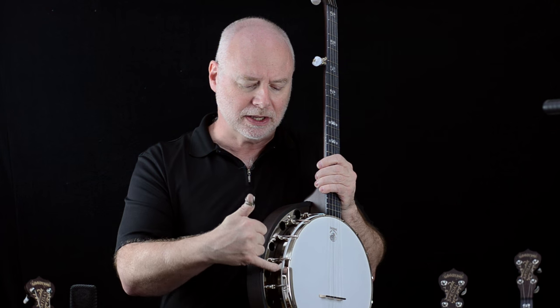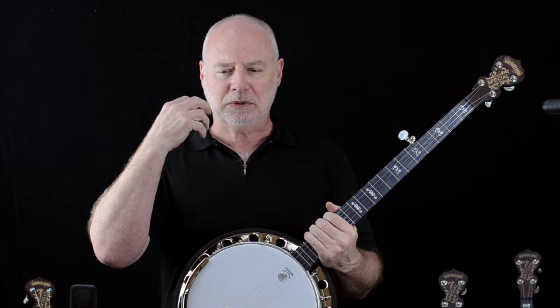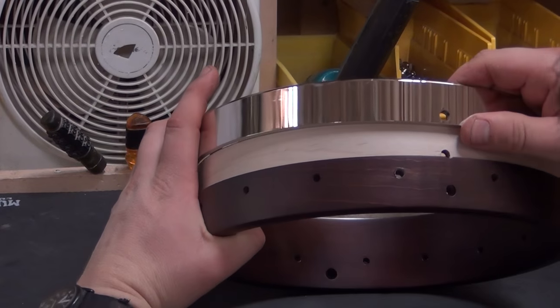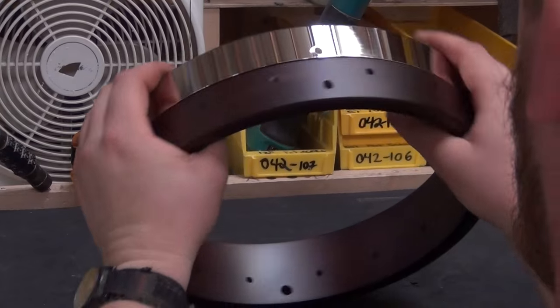Where my finger is pointing here is the tone ring of the banjo. The steel tone ring gives the banjo more definition, more clarity, and it helps bring out more of the high end as well as more of the low end. And all of the tones in between are much clearer and more precise.